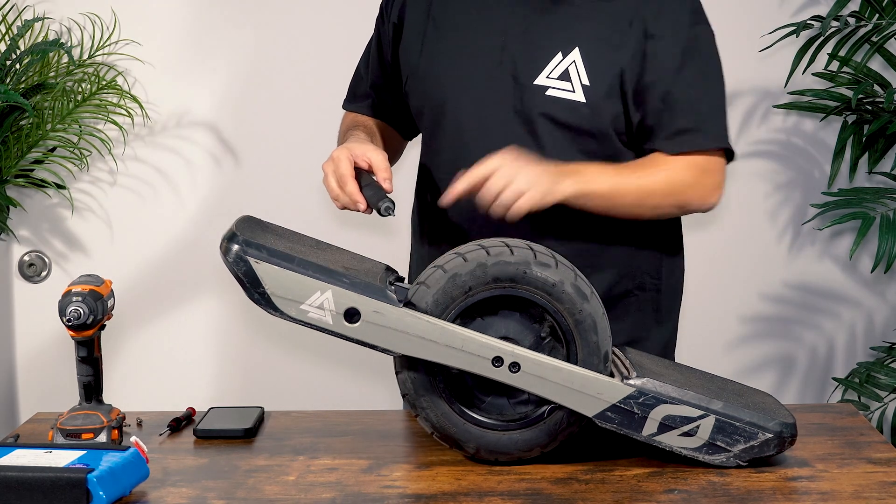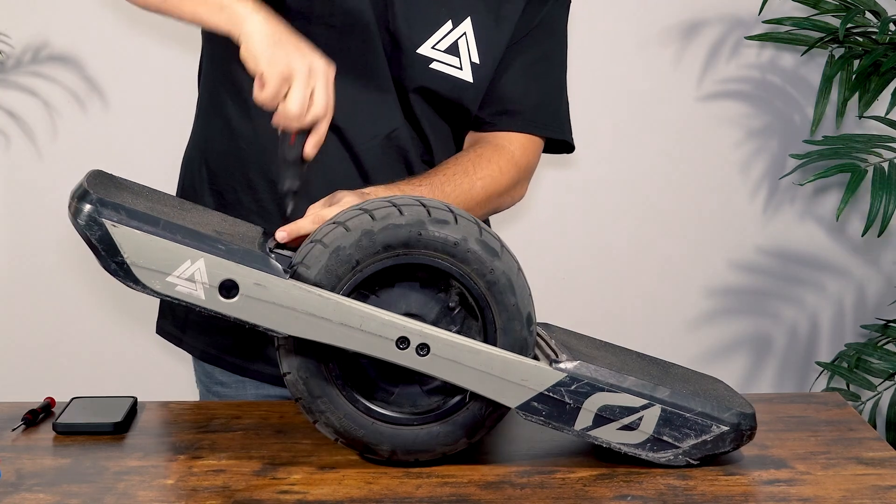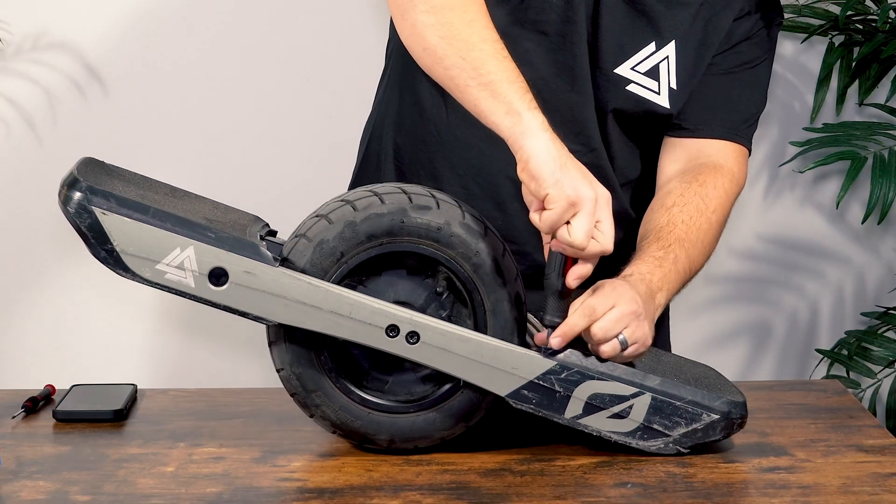Next up, we've exposed four more screws that hold the front and rear foot pad in. Same bit — we're going to go ahead and remove those and then put those screws off to the side.